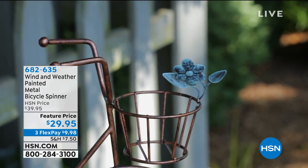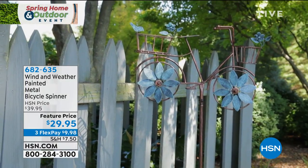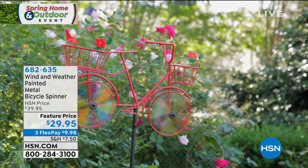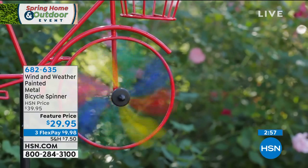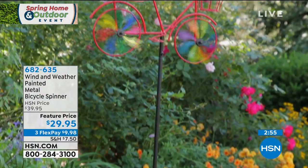The next thing is so cute and Yvette's not going very far. I'm keeping her around for one more item and this is absolutely adorable. Again it's from the folks at Wind & Weather. This is the Painted Metal Bicycle Spinner. So darn cute.